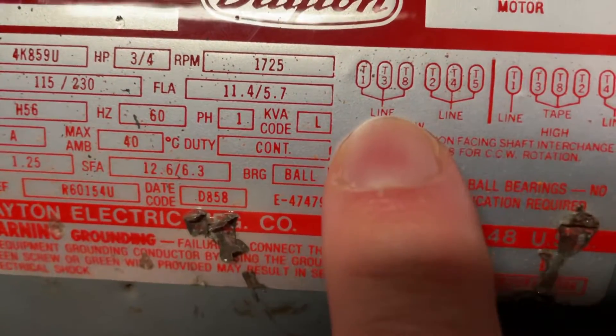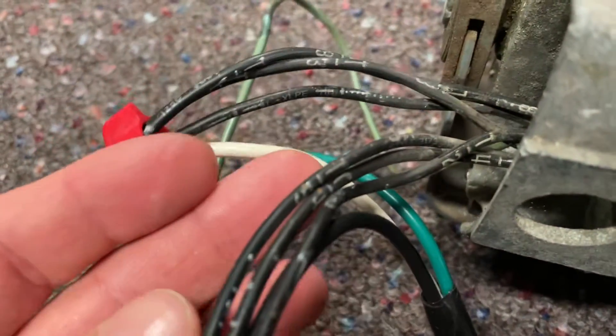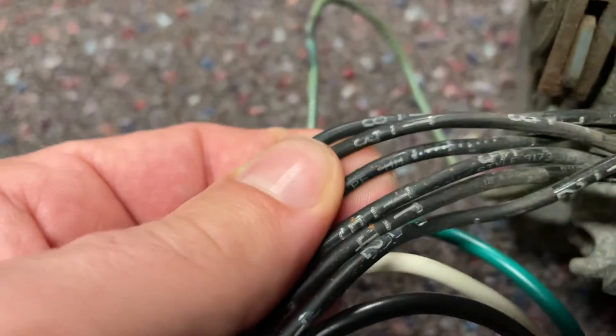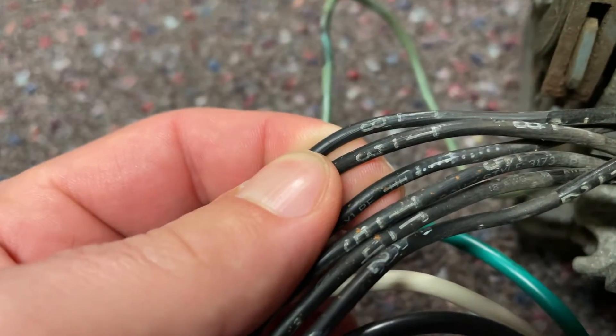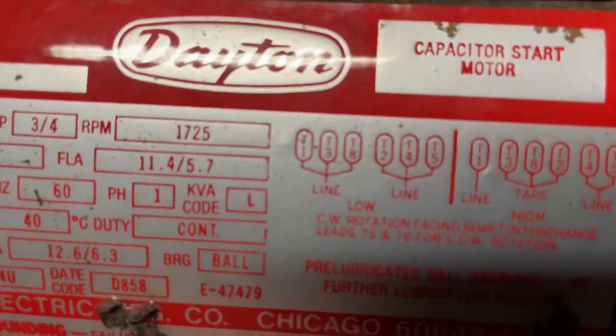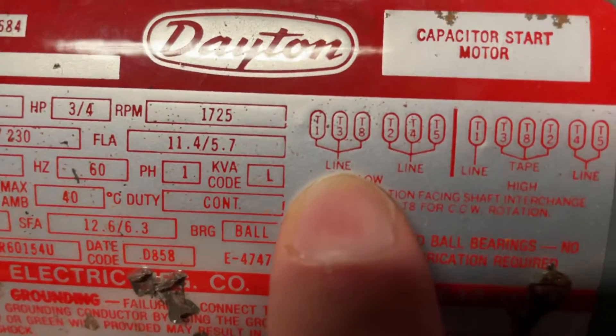Then I have my neutral going into T1, T3, and T8. Coming over here to the wiring, you can see my white wire going in — there's T1, T3, and T8.